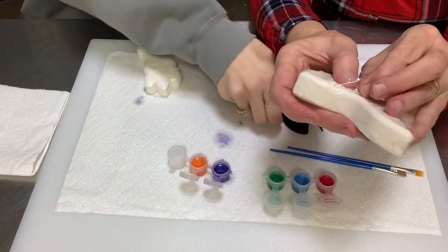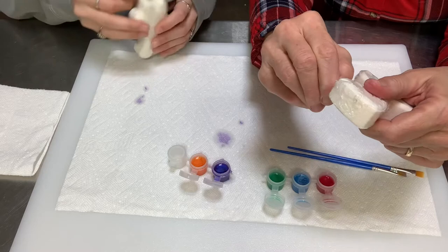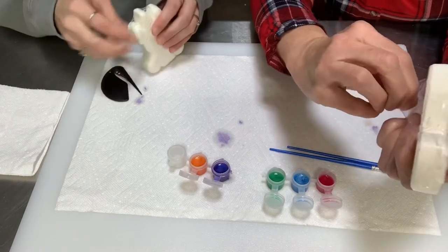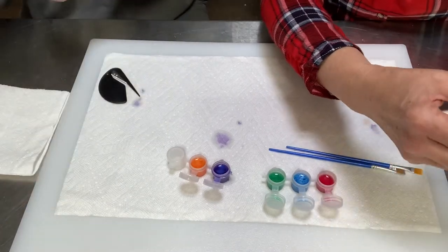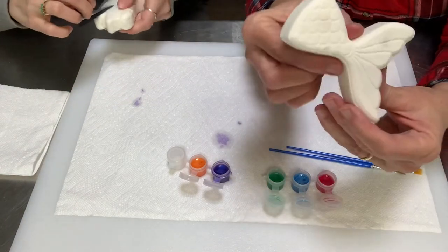Amy, you want to open yours? Amy's a grown-up, she can open hers. You want to be real careful — especially with this mermaid, you don't want to break its tail off. Got my bath bomb open, I'm going to lay it right here.